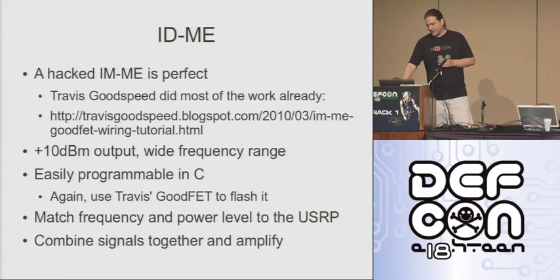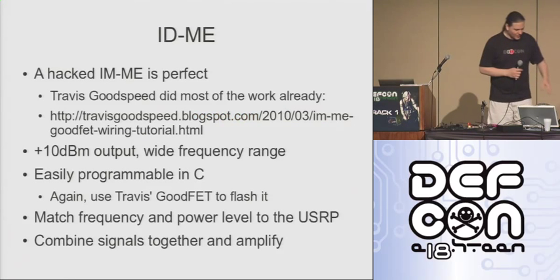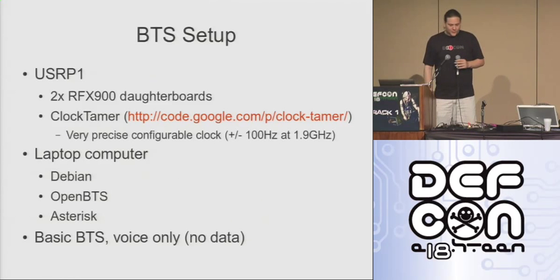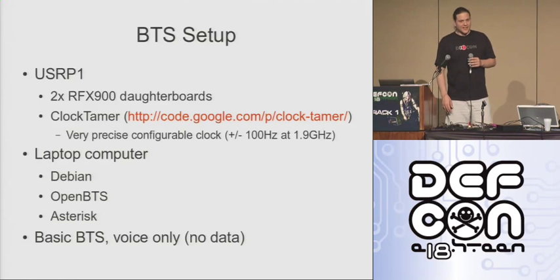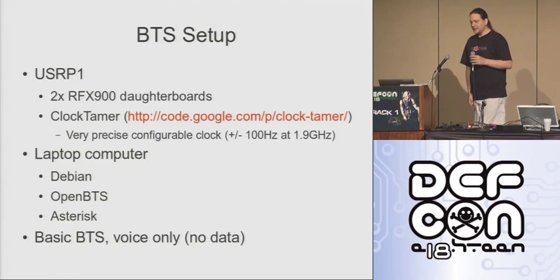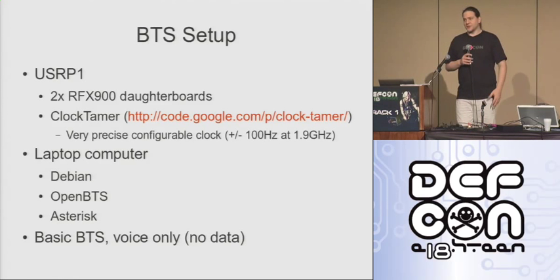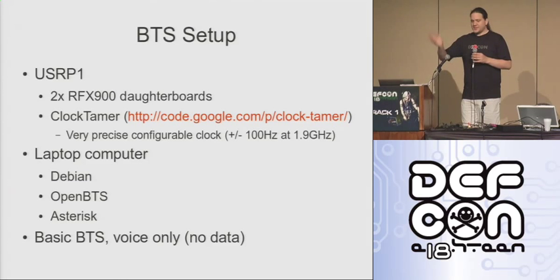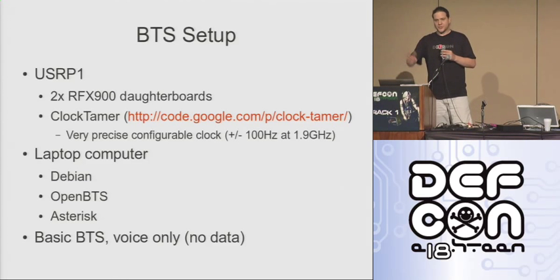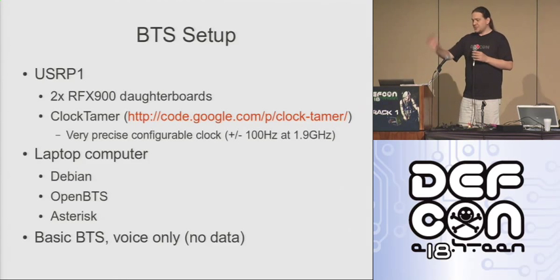We just need to mux the signals together and amplify it up. In terms of the BTS itself, we've got the IME for the ham radio side. For the GSM side, it's actually pretty easy. You need a USRP — universal software radio peripheral. These things are available online; they go for about $1,500 with the two daughter boards that you need. I'd also recommend, if you're going to get into GSM, check out the Clock Tamer.